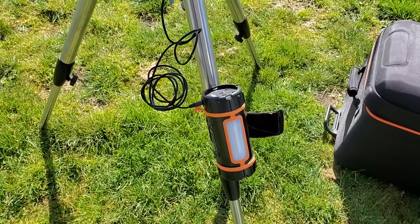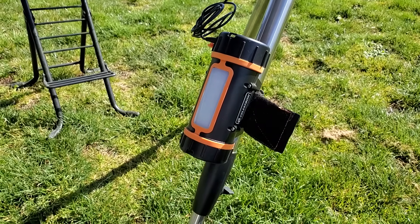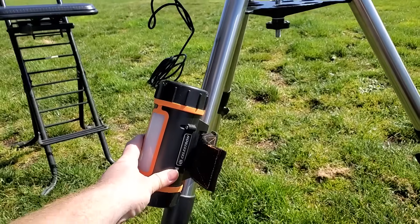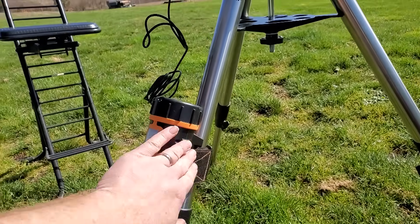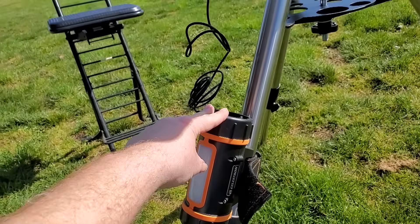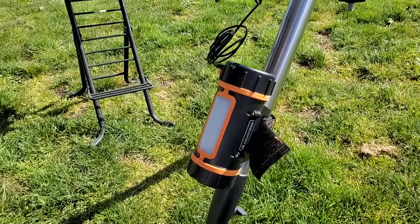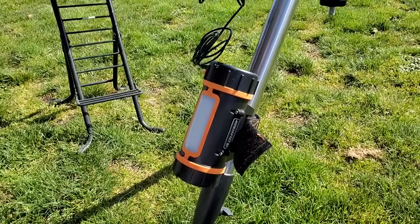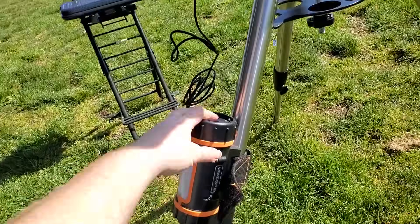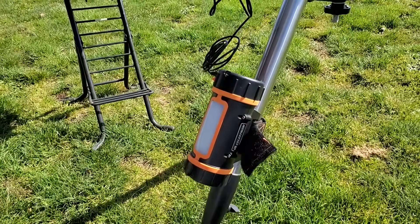So for the overall rating — for the utility and the size, and the fact that it mounts on the tripod — this thing is really cool, as long as you're okay with using just a single power source. If you're only going to be using a single power source at a time, I'd rate this an eight. It's a pretty cool design. But if you kind of want to power a couple of things at the same time, this really just wouldn't work for you, so I'd rate it a one.